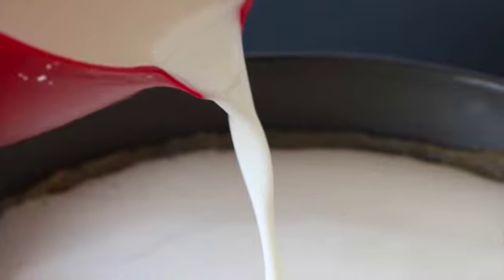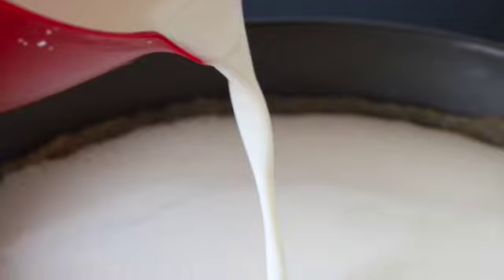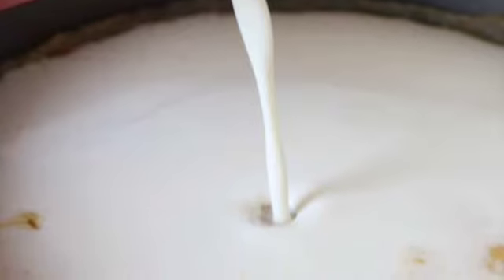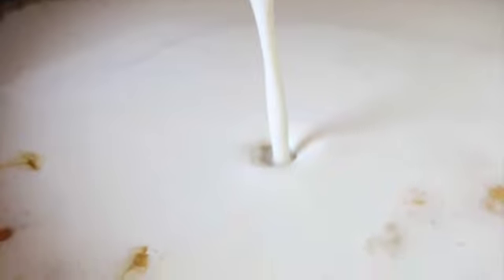In a bowl, combine flour and water and stir until smooth. Add the rest of the topping ingredients and mix well. When the cake base is done, briefly remove it from the oven and pour the prepared topping gradually. Allow the liquid to be absorbed by the cake before pouring some more.